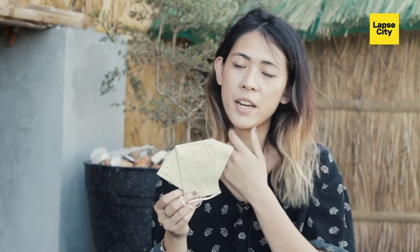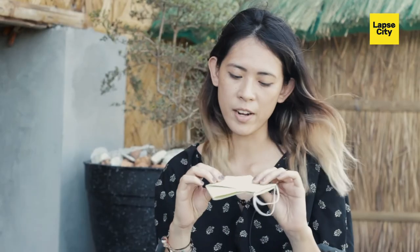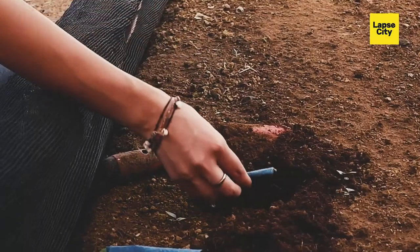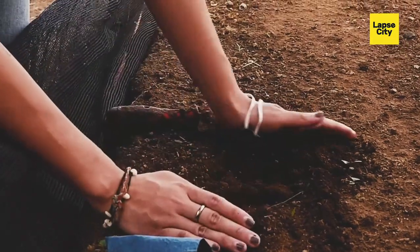It's 100% made out of pure abaca paper, and what I really love about it is that it's embedded with plantable seeds. This is not just a regular abaca mask — there are other masks out there, but what makes this particular mask different from all the others is that it's biodegradable. Yes, cloth masks are reusable, but do they disintegrate into the earth if you throw them away? No, they don't. But this one does.